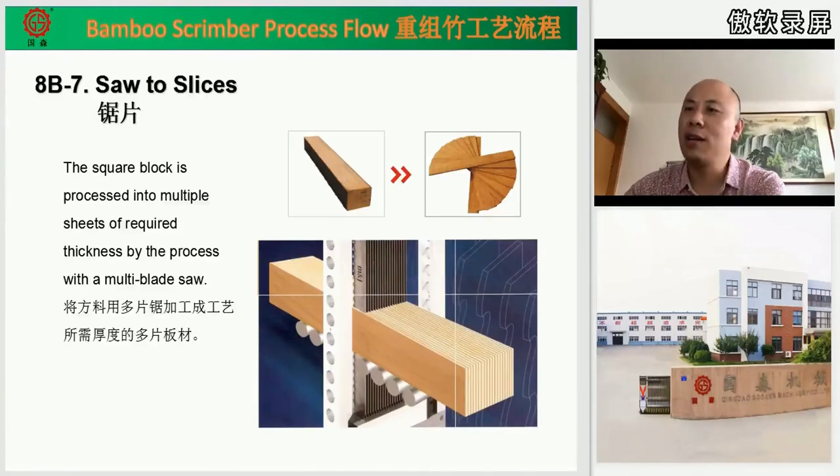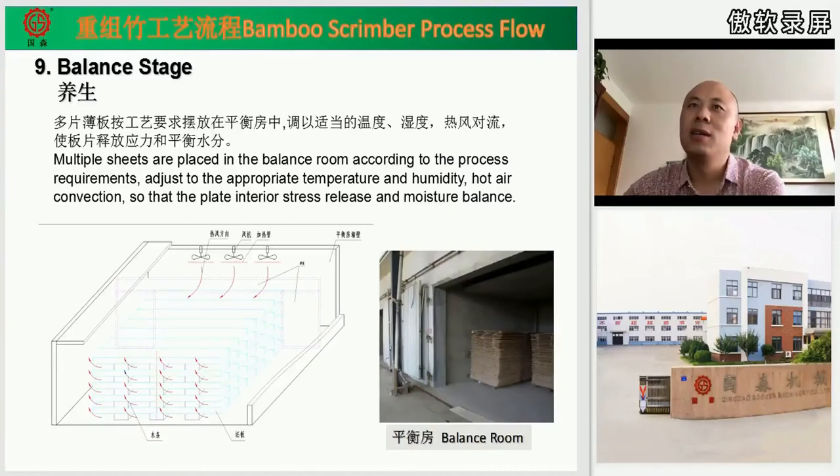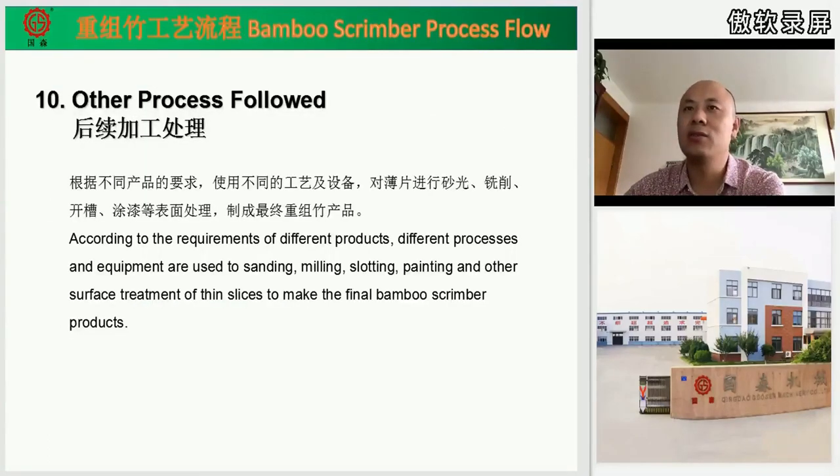After that, we use balancing rooms and put the final products — the panels — in the balancing room according to process requirements. We adjust the room's temperature and humidity to allow the panels to release interior stress and balance the moisture inside, making all panel characteristics stable. After that, we can do further processing like sanding, milling, slotting, painting, and other surface treatments based on our product requirements.